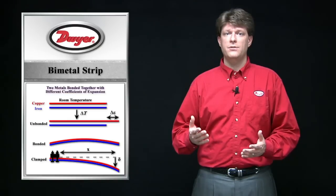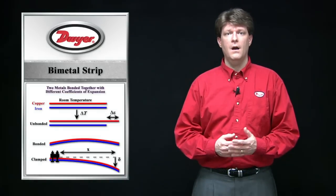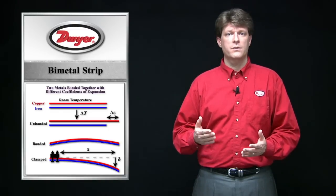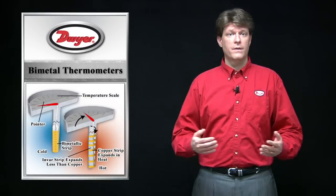The difference in expansion in the metals makes the assembly bend. Iron-nickel alloys such as Invar are often used because of their lack of expansion or contraction with temperature changes. Typically the metals are attached in a spiral or helical configuration.